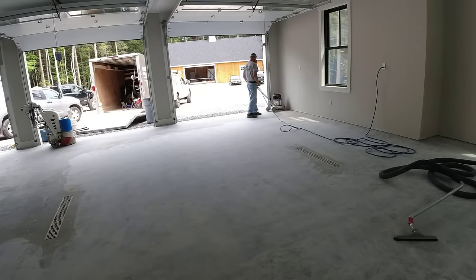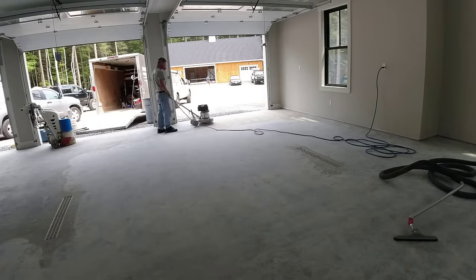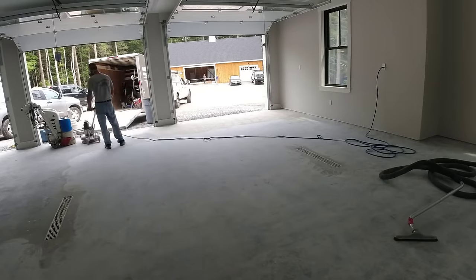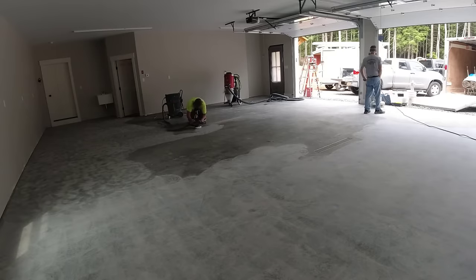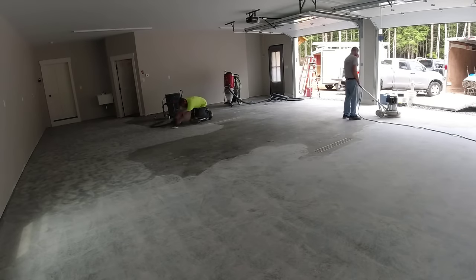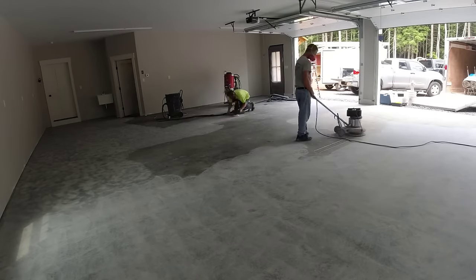Epoxy garage floor coatings are really cool. You can see the condition of this concrete — it's less than a year old but the floor really doesn't look that great. This homeowner really wanted a nice-looking floor. It's a brand new house and brand new garage, and in the background that's a brand new barn. Wait till you see what this floor is going to look like.